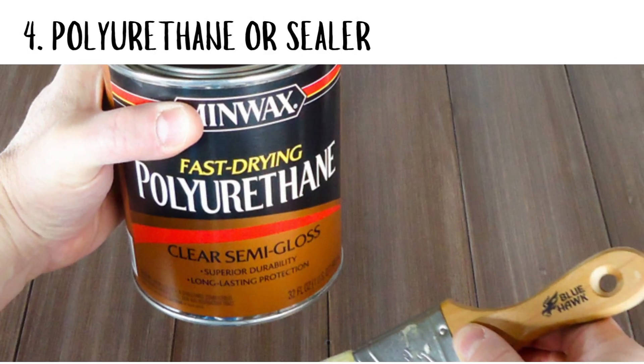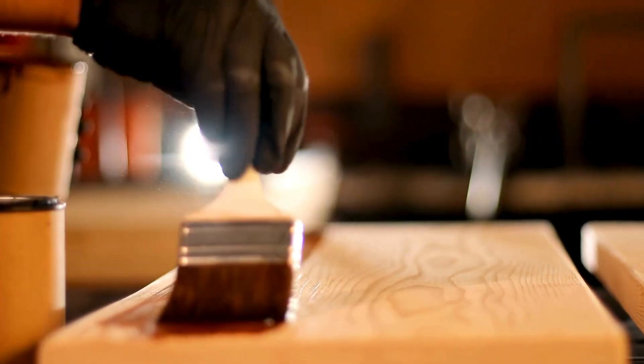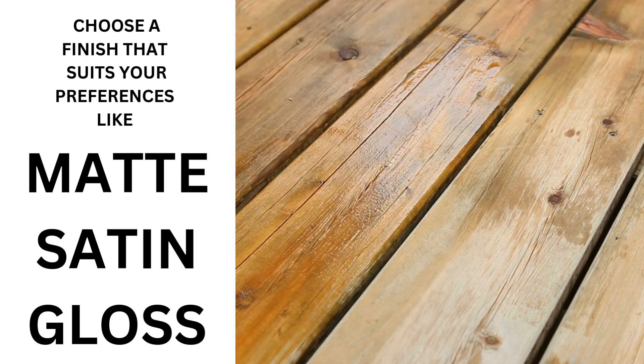For polyurethane or sealer, after the stain has dried completely, you may want to apply a clear finish, such as polyurethane, to protect the wood and enhance its appearance. Choose a finish that suits your preferences — matte, satin, or gloss — and follow the application instructions.